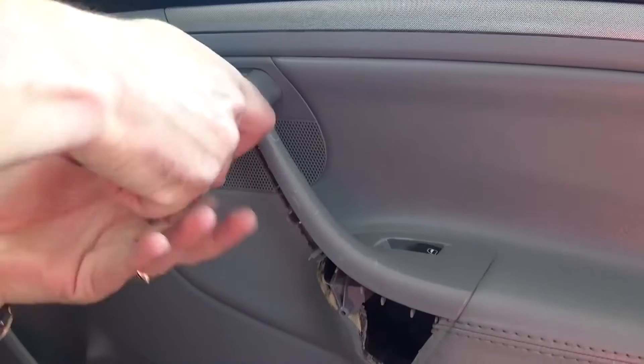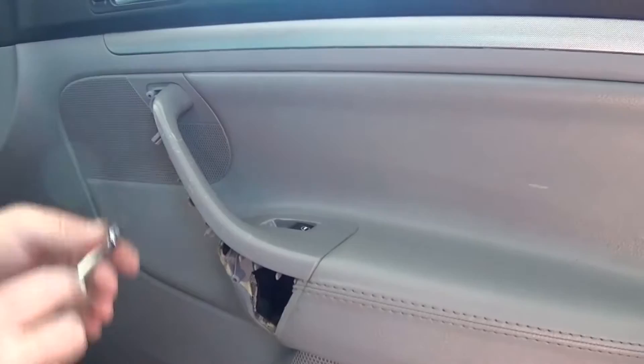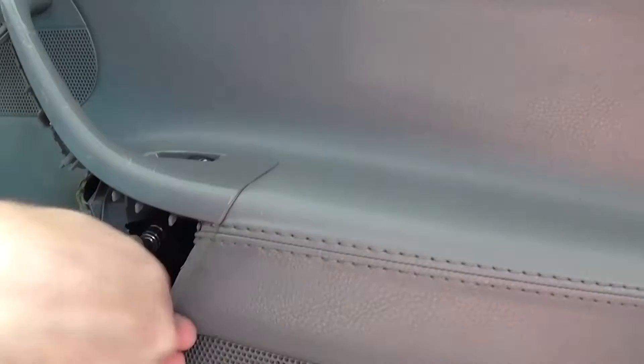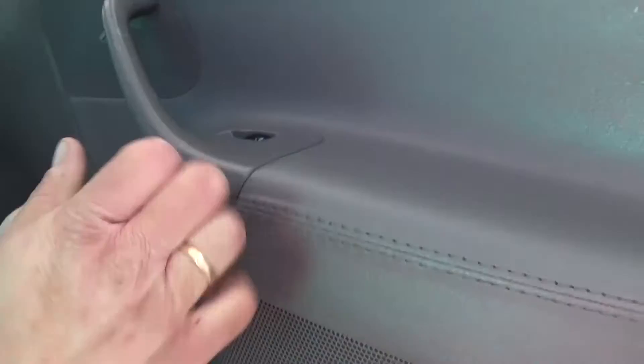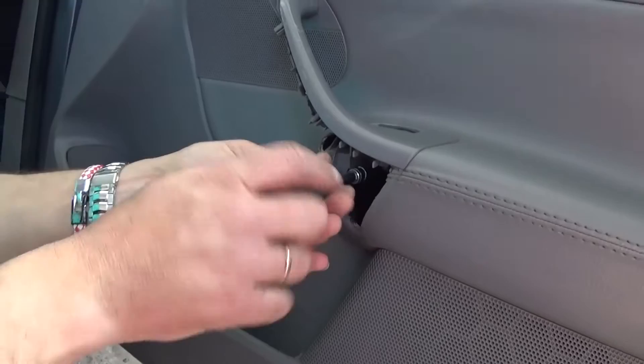One is right there — it's hard to show you, but you can see where exactly they are located. Those are usually pretty tight, so make sure you use the right tool, otherwise you will strip the bolt. The second one is right there as well. You might need to even use a ratchet if it's too tight. They are not very long, but make sure you don't drop them inside the door panel.